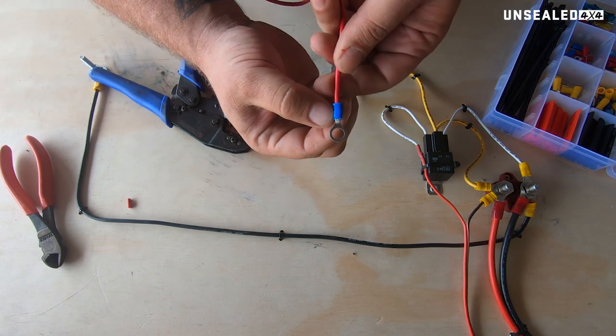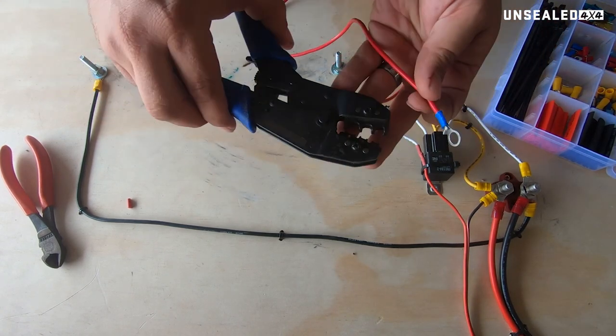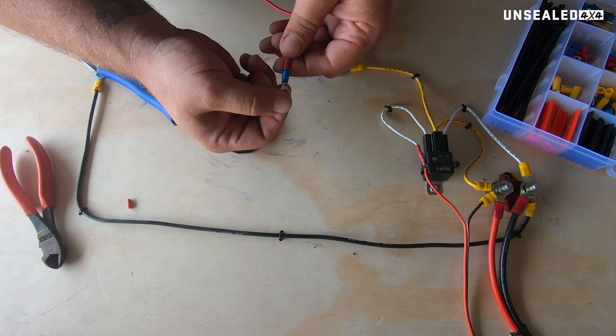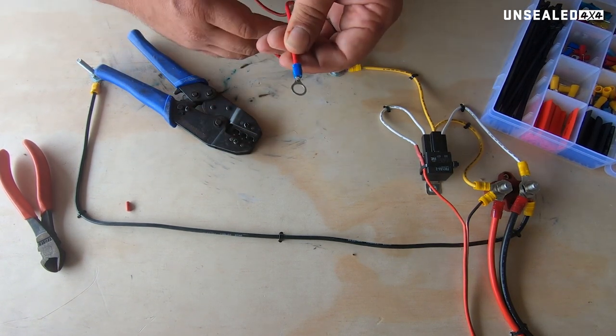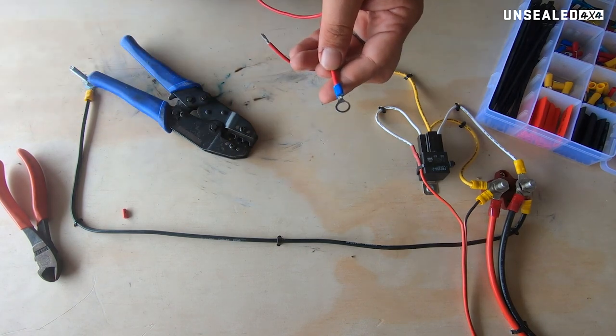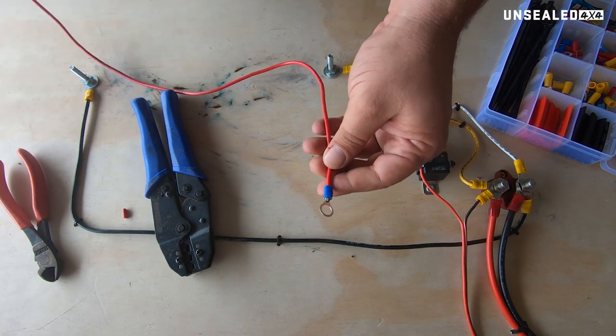Some of the high-end crimpers will actually put a stamp on these. These are pretty run-of-the-mill crimpers, but really super high-end stuff will actually have a stamp that you can see, and it's not considered to be appropriately crimped until that stamp is on there. These haven't got it — not really worth concerning ourselves about.